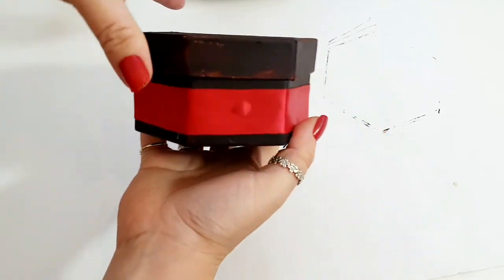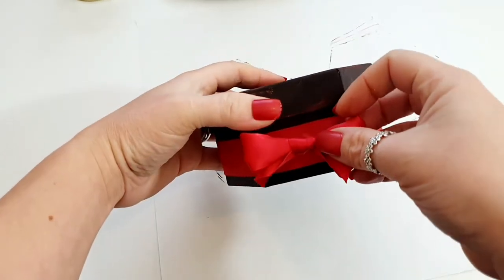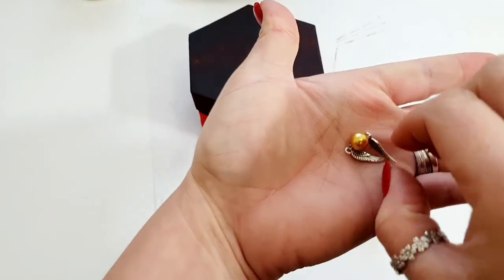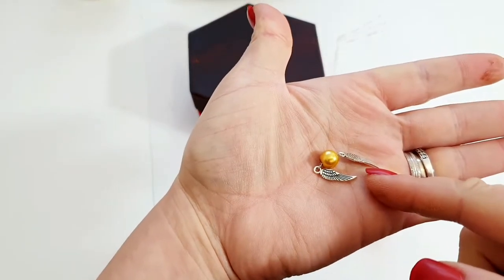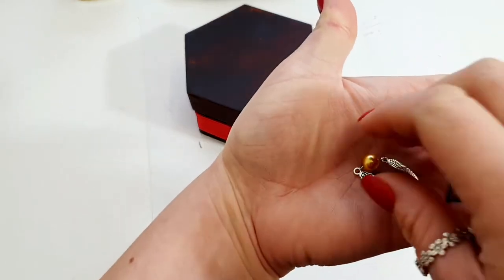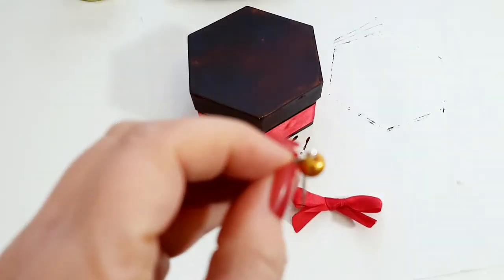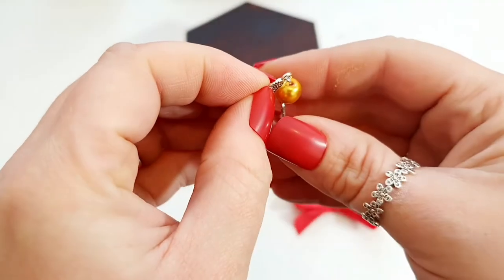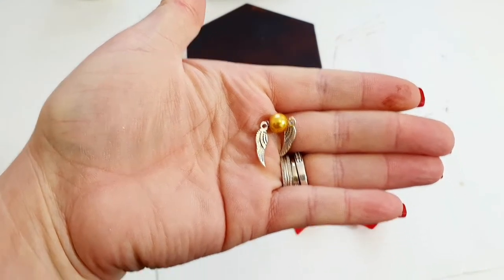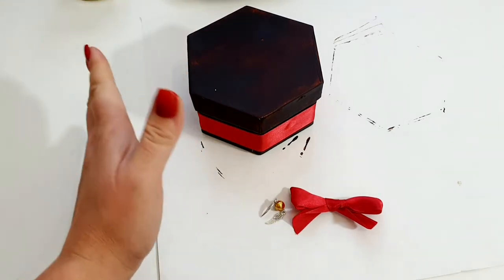Okay, so here it is. What I want to do now — here's what I made earlier — a little bow, and we're going to hot glue that on the front. On top of the bow I made a little golden snitch. This is literally a bead with two little wing charms from my jewellery making — I threaded some wire on, made loops, and hooked the wings on using my round nose pliers. There we have created a little golden snitch. I'm going to hot glue these on — so our first Harry Potter item is going onto our little box slash snow globe stand.